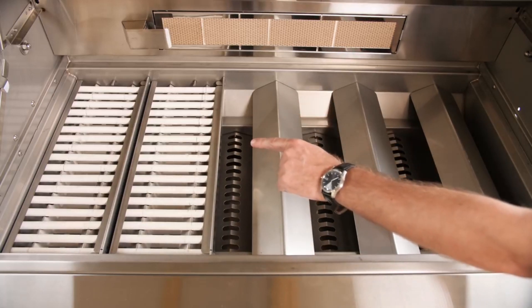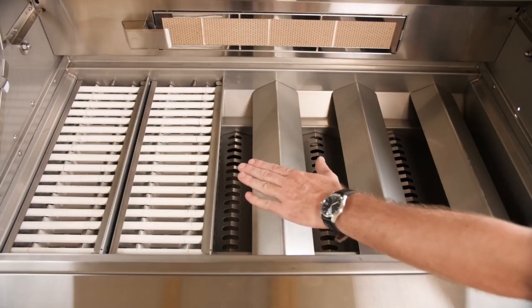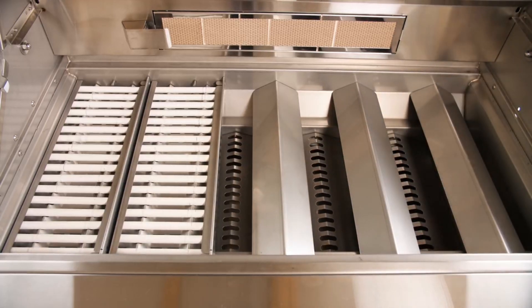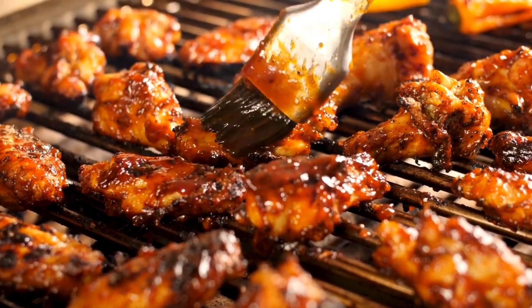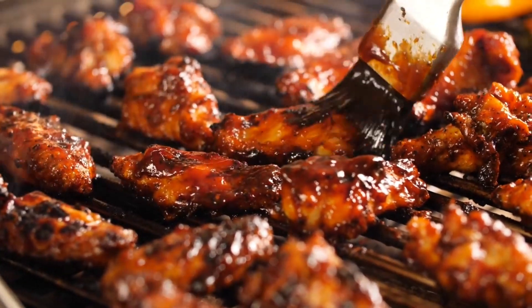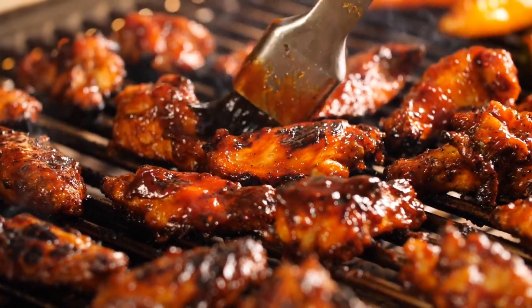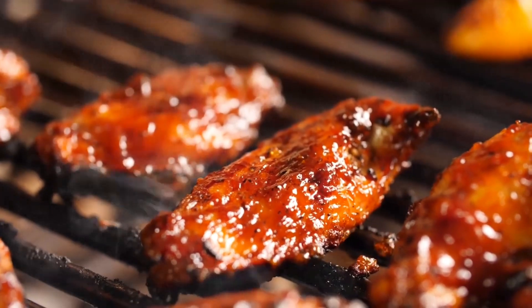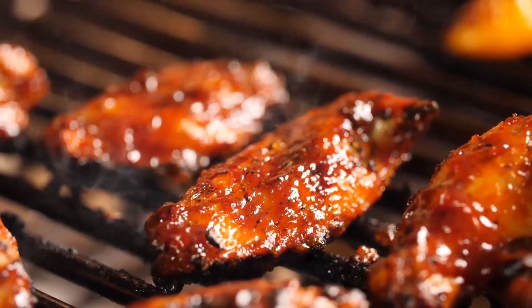The ceramic heat tube style tamers cover about 40% more of the area above the grill's burners, leading to better heat distribution. These tamers work well for more delicate items like veggies or chicken wings, where you want lower, more steady, diffused heat. Over the ceramic tamers, I had more time to apply barbecue sauce without having to worry about it burning too quickly.